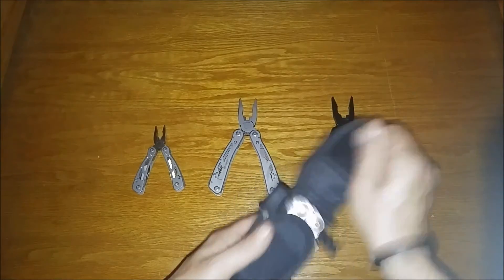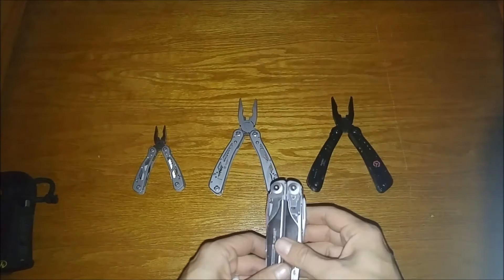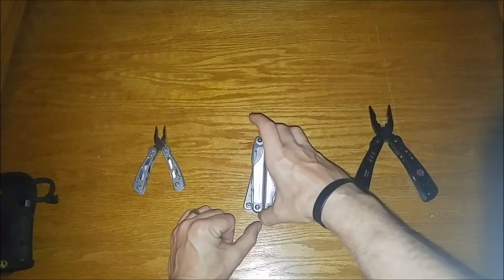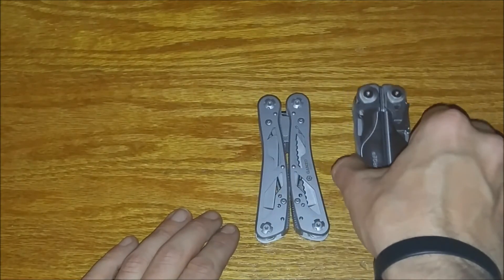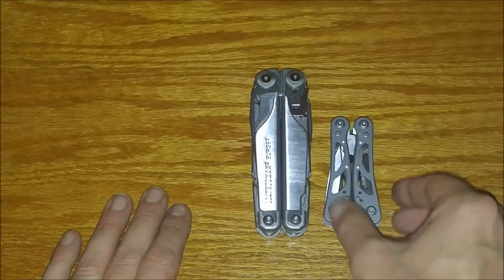Now just to do a quick comparison with a tool most of you probably know — this is the Leatherman Surge. About the same length, a bit shorter when folded. It's a little more narrow than the Surge up top and wider at the bottom. And here is the little G104 with the Leatherman Surge.